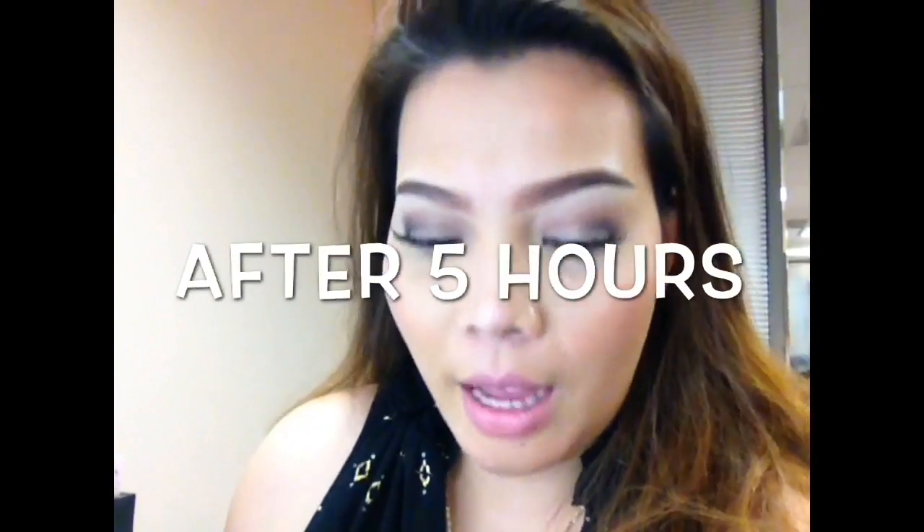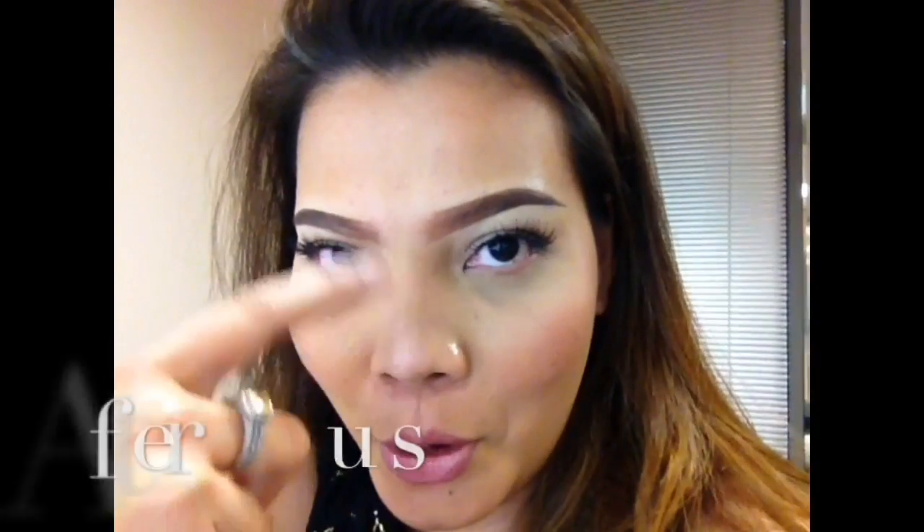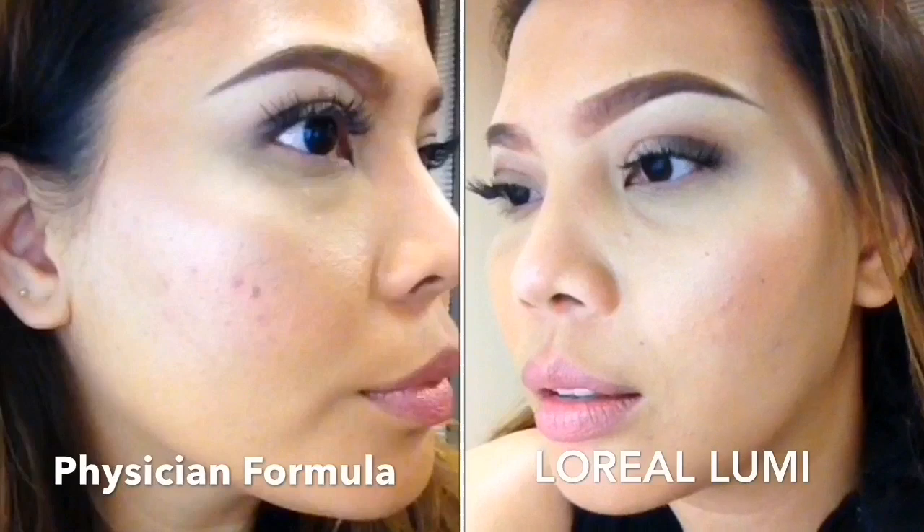This is from the L'Oreal Lumi. Here's how it looks like using natural lighting — I'm inside the car. This is how it looks like after five hours. There's some oiliness going on. I did not apply any setting spray today just so we can really test the product. Here's a closer look of how it looks like after five hours.